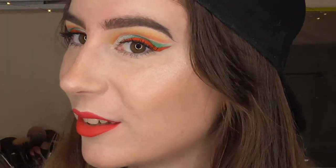This is the final look. I hope you guys enjoyed it and I hope you're all having a lovely day.